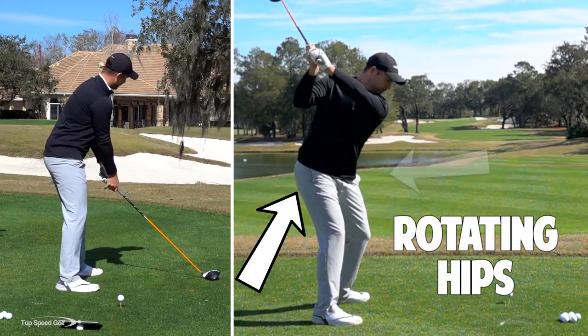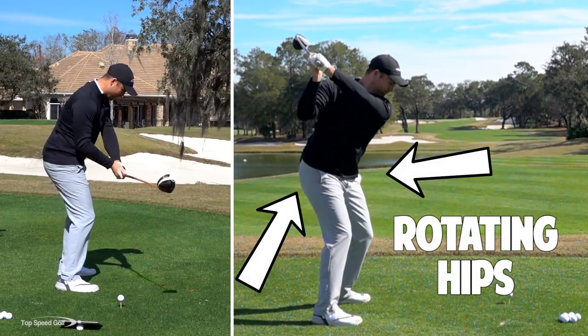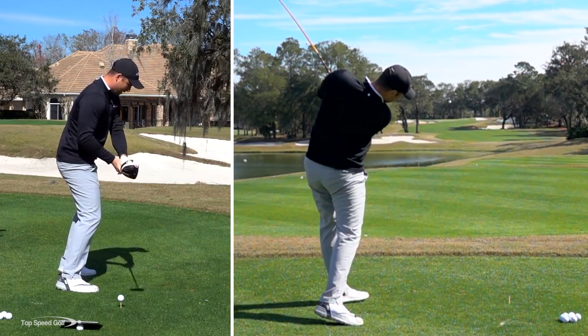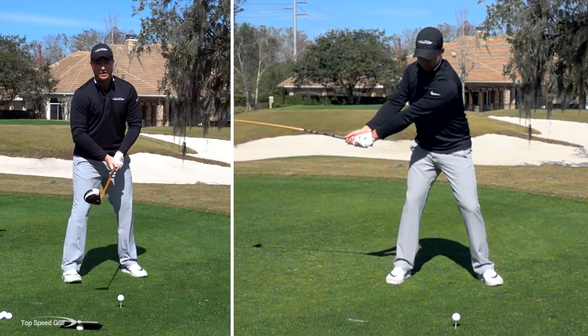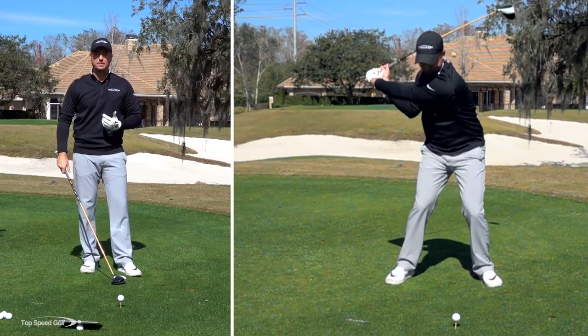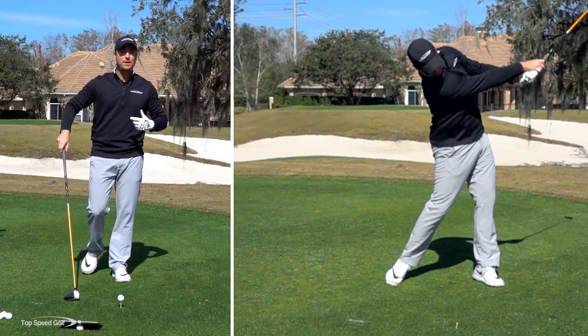That looks something like this: if I'm swinging and my hips stall out, a lot of times you'll see me coming up out of my posture, the hips don't open up, and I get that chicken wing type action to try to keep the club moving through there and getting some speed. So we know that's an issue — how do we solve that?